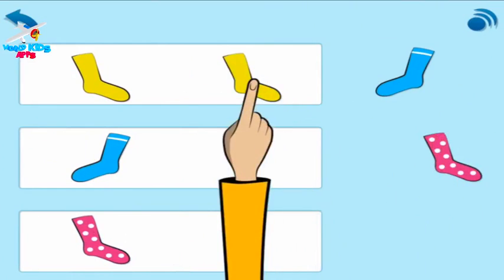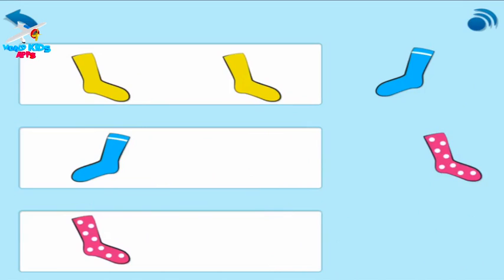Now look. Yellow sock, yellow sock. Your turn. Drag the other socks into the boxes to match them.